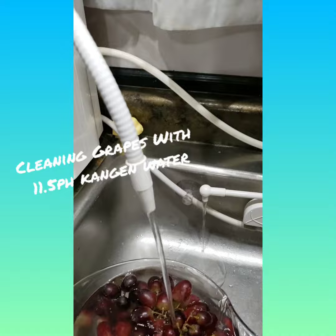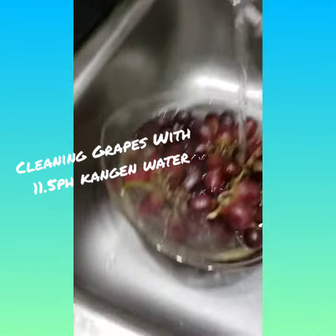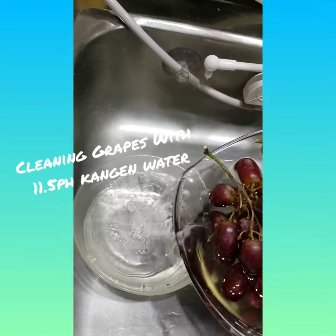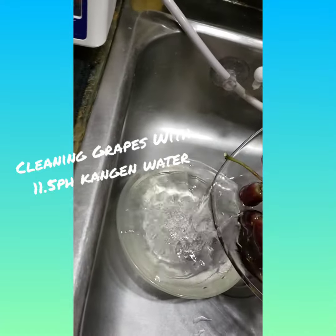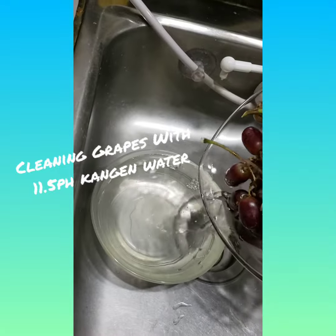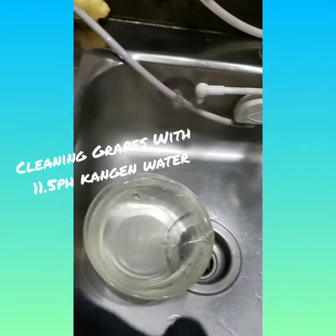It looks like we're overflowing. Let's see how my pouring skills go. It's heavy on the hand — kind of lost a lot of it, I think.